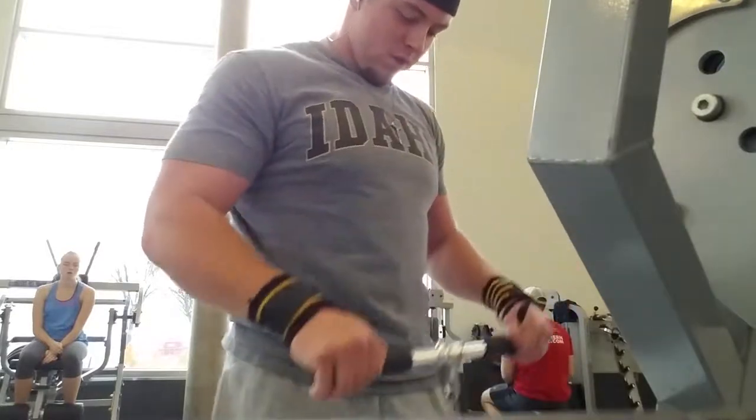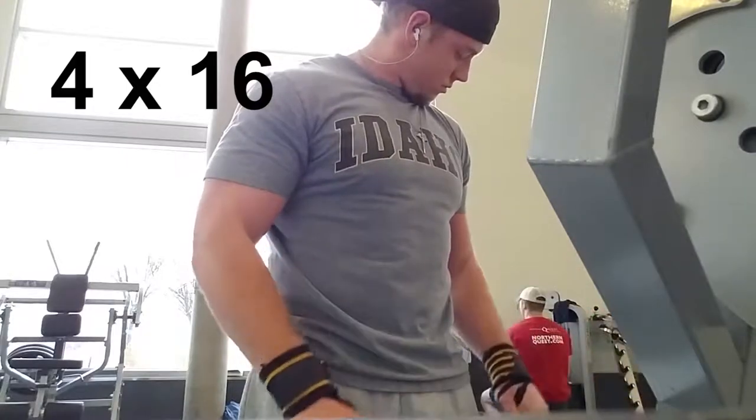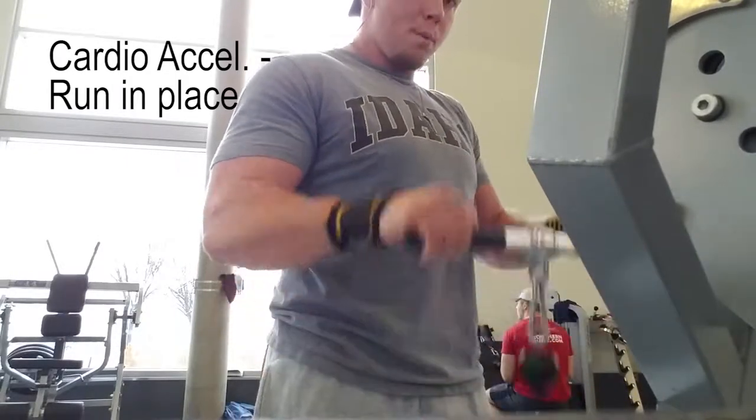Next exercise is again another straight set and we're going to be doing reverse grip straight bar curls on the cable machine again. We have another four sets of 16 and for cardio acceleration again it's just running in place.